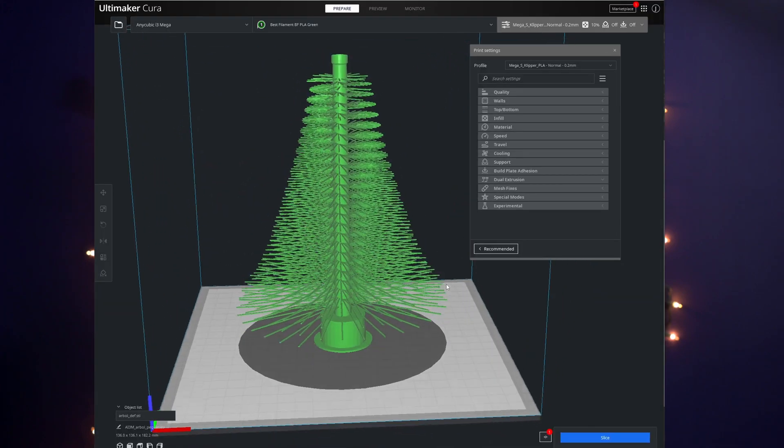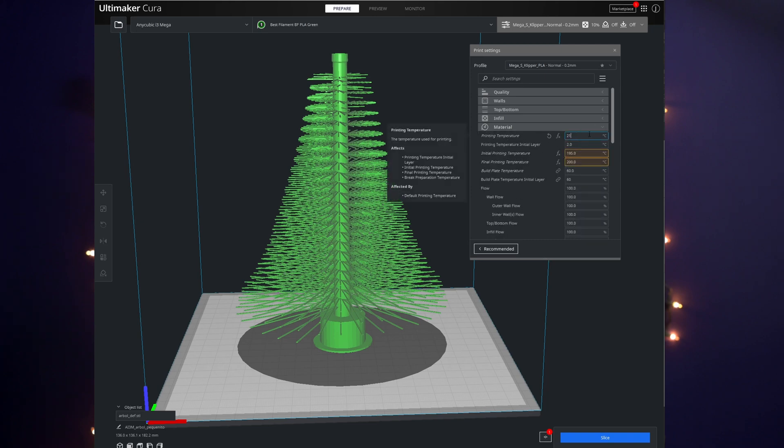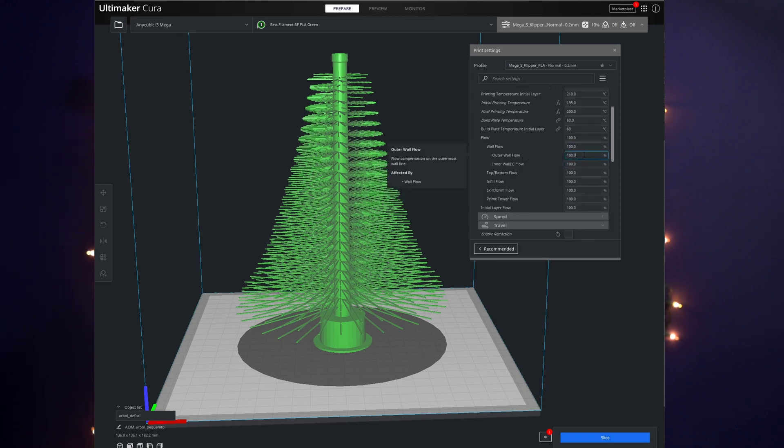Some of my slicer settings to get this print looking just right: make sure you turn the cooling fan entirely off and turn retractions entirely off as well. I found increasing my print temperature helps a little bit — I normally print PLA at 200°C, and I bumped this one up to 210°C. I also increased my outer wall flow from 100 to 110%, which puts just a little bit of extra filament on the branches of the tree.